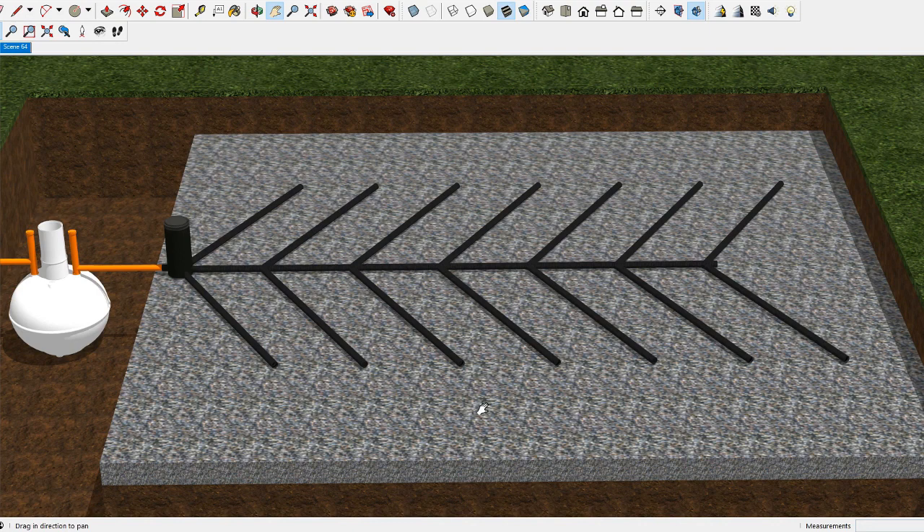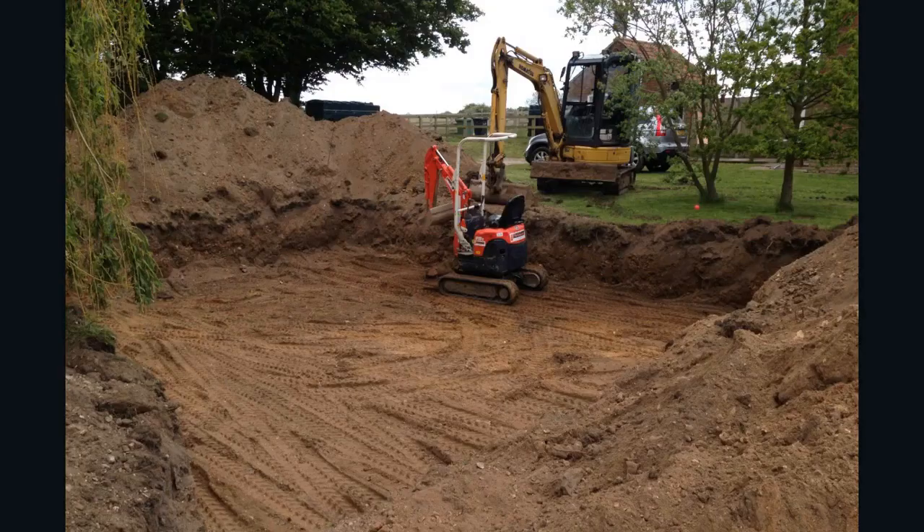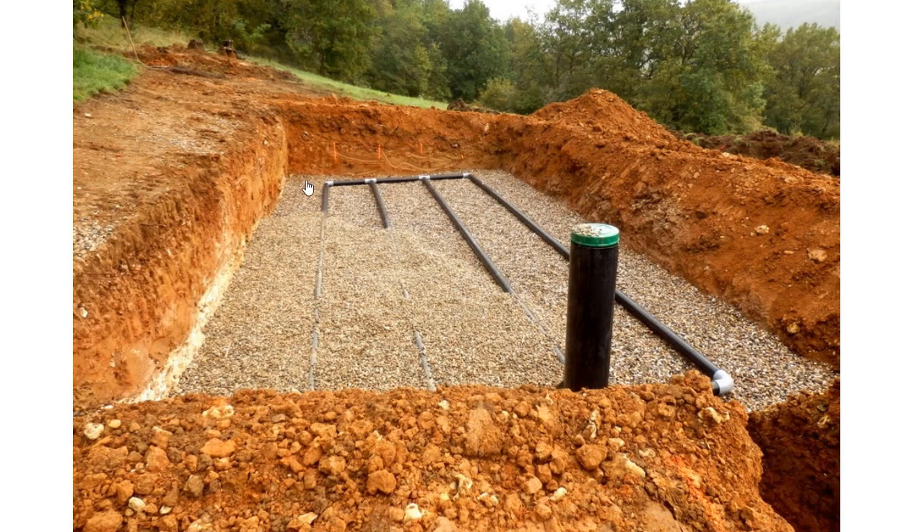Here are some real-life examples of what a septic tank herringbone system soak away looks like. You have to make quite a big pit — this is a typical size. Here's another example; as you can see there's quite a lot of excavation work that needs to take place. The pit itself would have a gravel bed, and then you'd put the pipes on top.